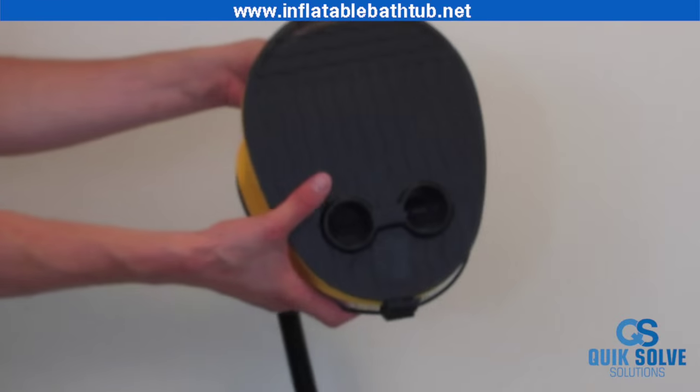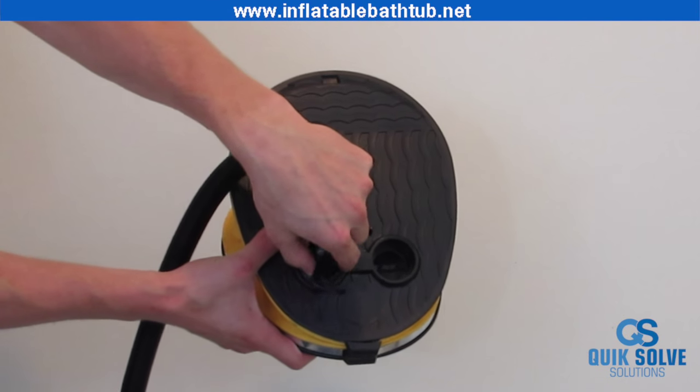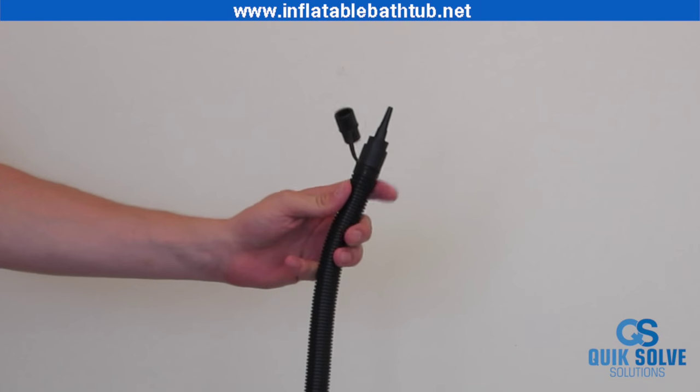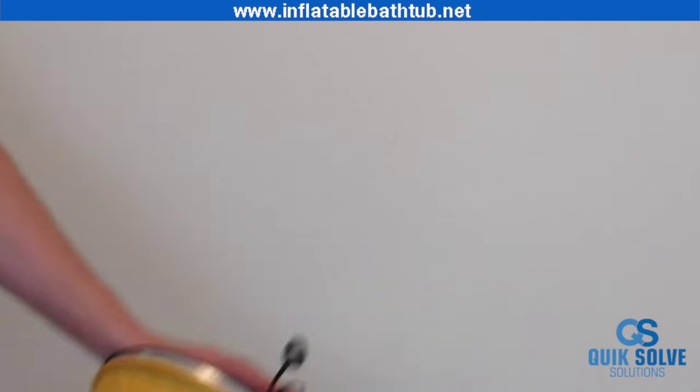First you must set up your bellows foot pump. Screw in the hose to the pump itself. Then next you're going to select your needle — there are two needle choices, so take the skinny one. Once you plug that in, your pump will be able to work.